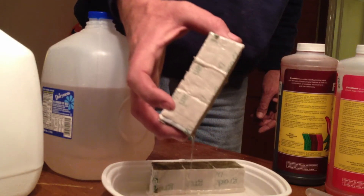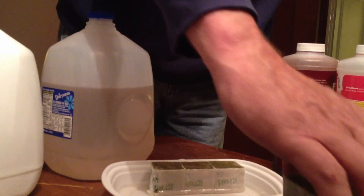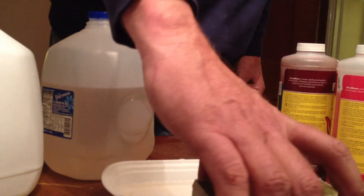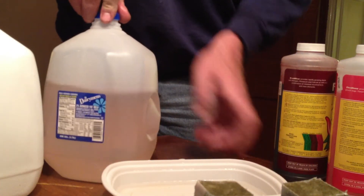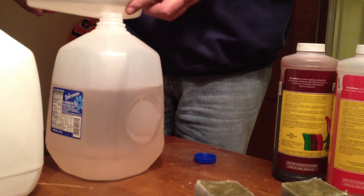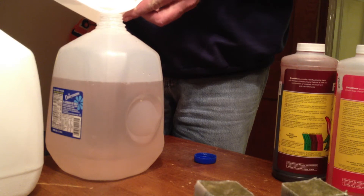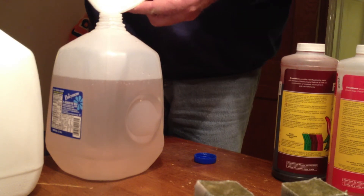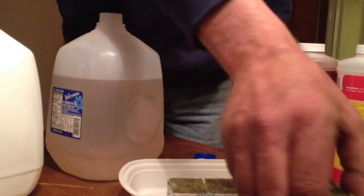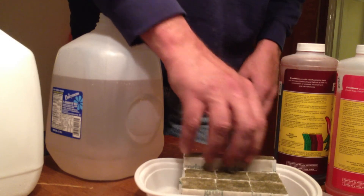We're going to take the nutrient solution and pour it back into the nutrient bottle. Then we're going to place the rock wool cubes back into the container, and once we get this done we're going to start our seeding.